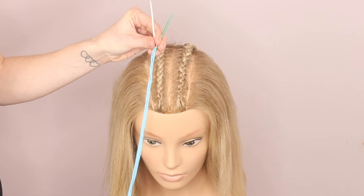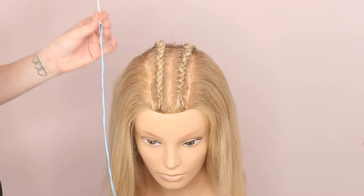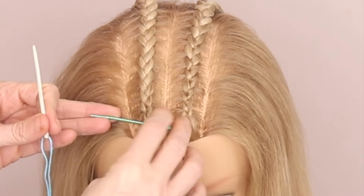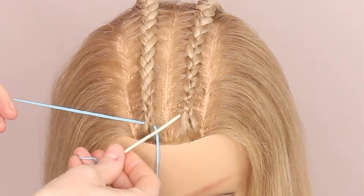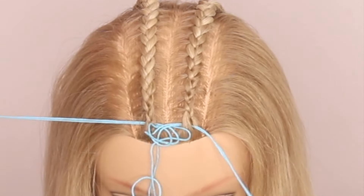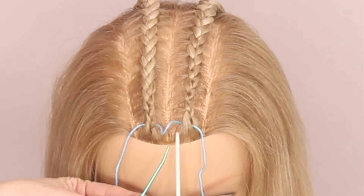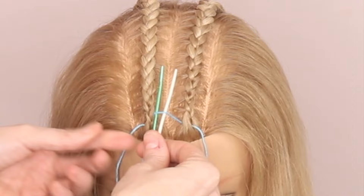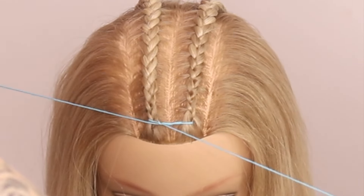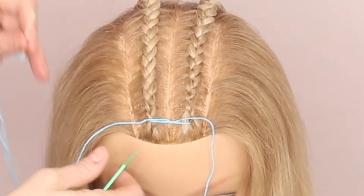Next you're going to take your thread and two darning needles so you don't stab anybody in the head. You're going to come from the inside out, inside out with the other needle. Then we'll just loosen that up and come through the middle with both needles. Then I'm just going to cross those twines over — that is the start of our little crochet bit.